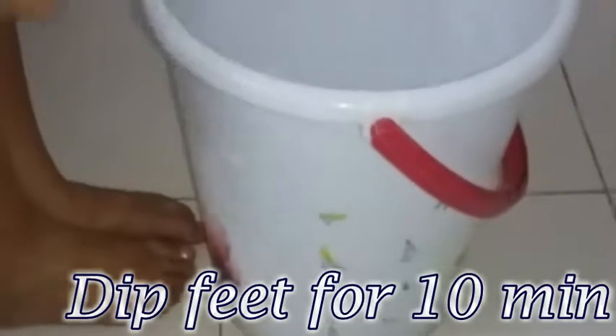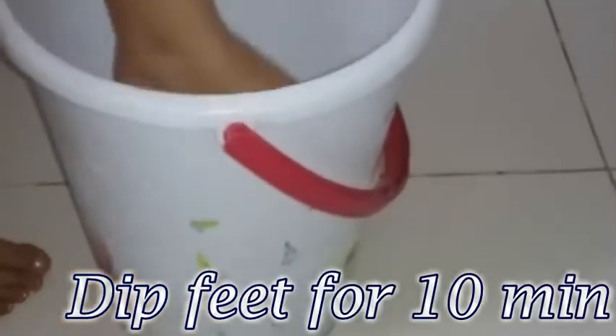Now, we have to dip our feet into this water and keep it for 10 minutes. This will help you to cleanse your feet.